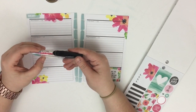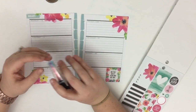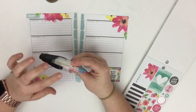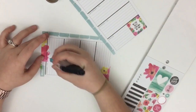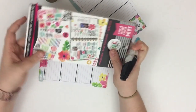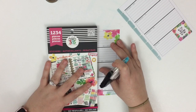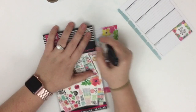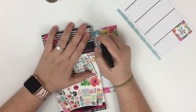I'm going to use this Deco Pen instead. These Deco Pens were released with the October release — they're a fun little accessory, kind of like a washi tape that meets a tape runner. This one is the pink scallop. One thing I like to do is use something straight as a guide so I'm not super wiggly, so I'm going to run it along this sticker book to stay straight.